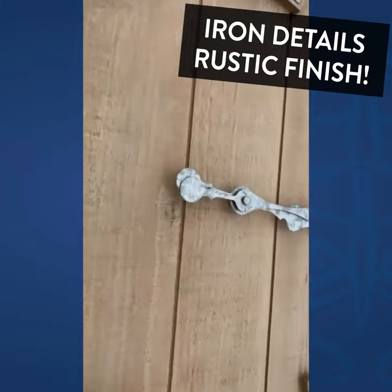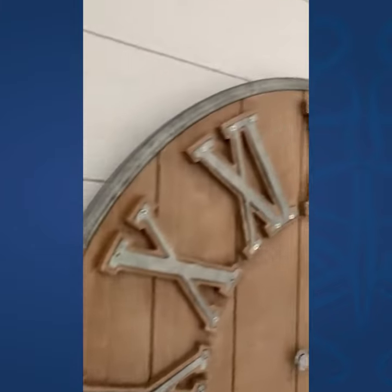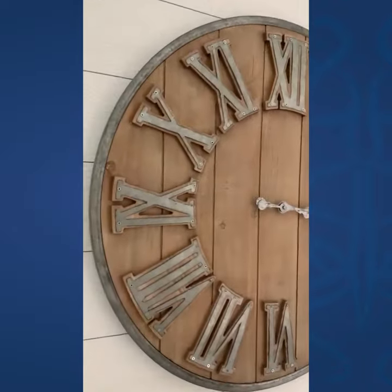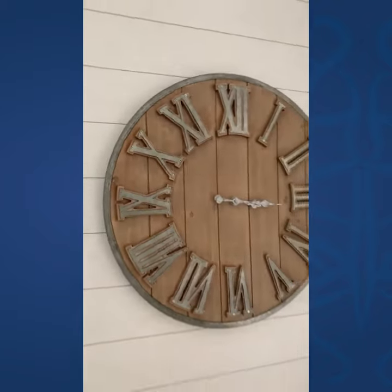And I love the metal hands — darling look. And I also enjoy the metal frame that circles the wall clock. This is a standalone clock or can do well with layering on a sideboard or what have you.